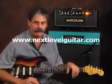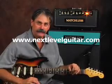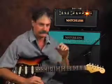Howdy, this is Timo with NextLevelGuitar.com. How are you guys doing? Dave and I just did a little blues riff in C. I want to show you a lot of stuff going on in there — there's minor pentatonics, major pentatonics, mixolydian.